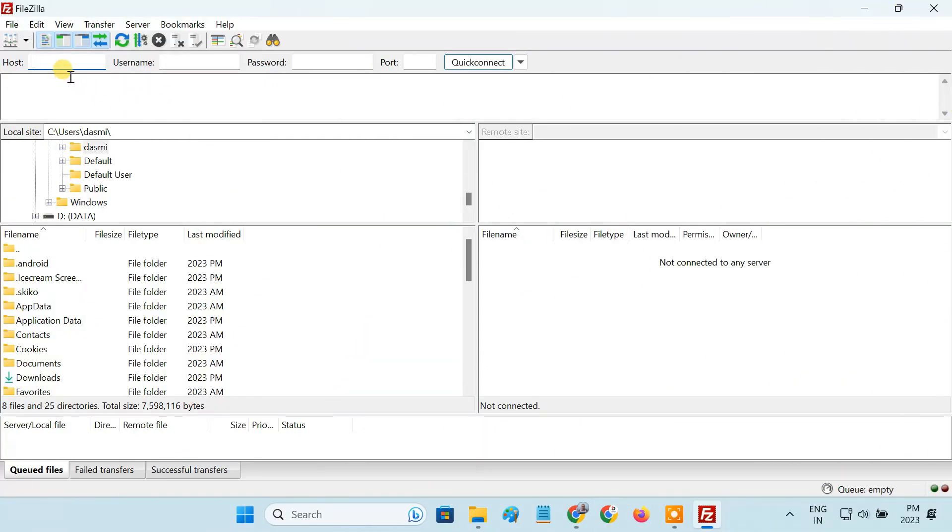You can also use a dedicated FTP client app like FileZilla or Cyberduck to access the USB drive via FTP.